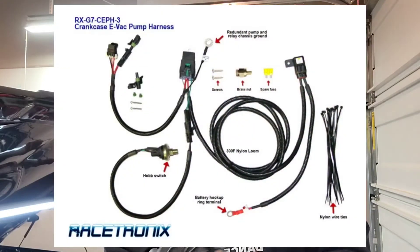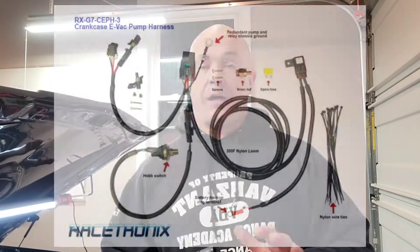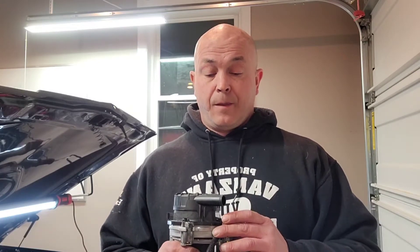I picked up a harness for this pump from Racetronics — they've got a lot of awesome stuff. I'd suggest you check them out; the tech support is great. I want to mount the harness, so I need to pull some stuff out to get it mounted in there. For now at least, I want to make a template for this pump. I'm going to mount it under the fender and run the harness.